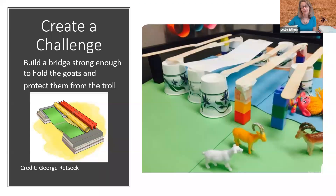Then the next thing is we create the challenge. The challenge here is to build a bridge strong enough to hold the goats and protect them from the troll. So I've gathered some materials here. You can see from these pictures there are lots of different ways to go about this. What do you have in your house? What can you make do with?